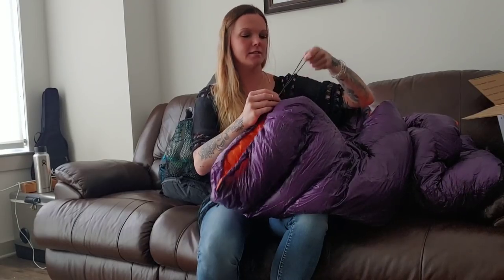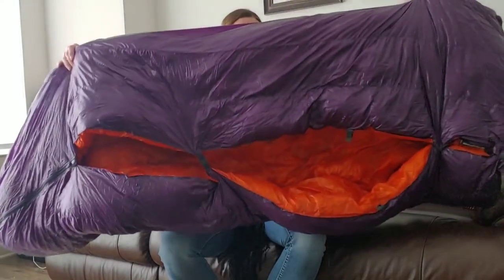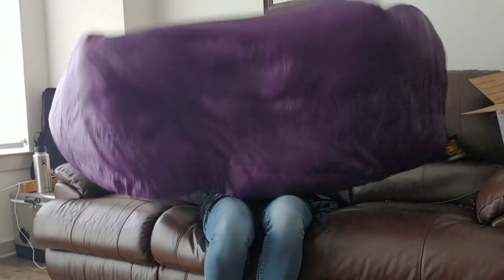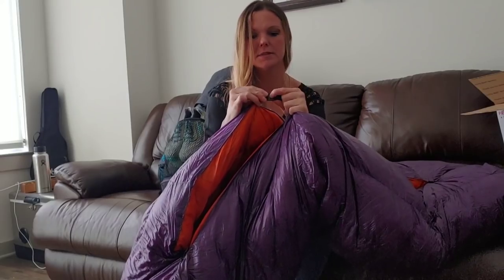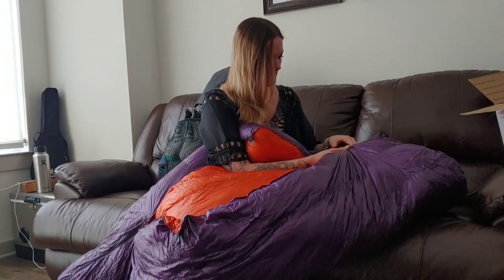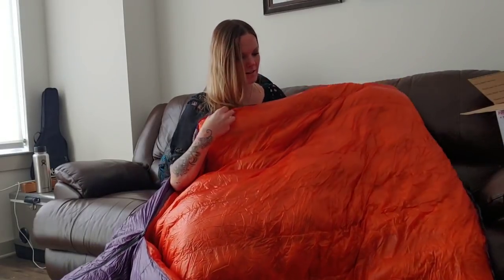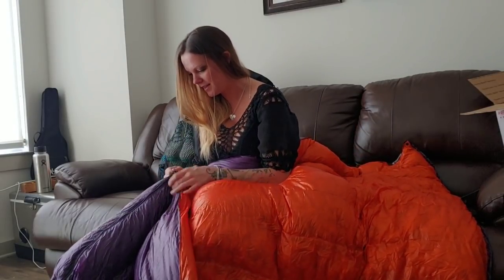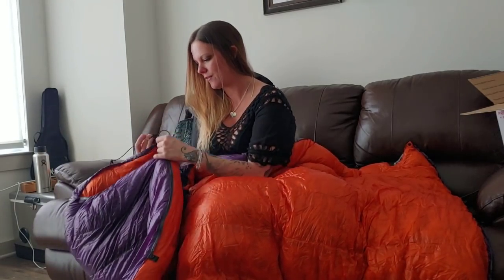One side of the quilt is solid. Then you have these nice little clips that just pull it apart and you can open it up, and there are a couple snaps near the top. And it becomes a big cozy blanket. I am so stoked for this to arrive.